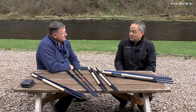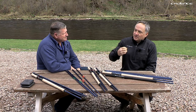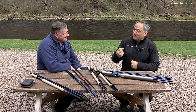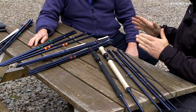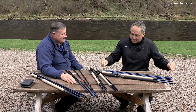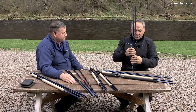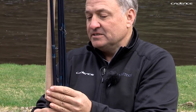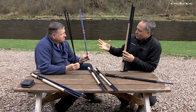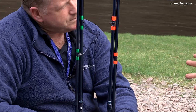During testing over the last 10 months, adjusting the blank construction to get the strength and action we wanted, we learned that by just changing two sections on a six-piece rod you can dramatically influence the action. If we take this example from the 14-foot-6 rod, this is the standard configuration — six pieces. The rod will be available to buy as six pieces, but you also have the facility to adjust the action through interchangeable sections.